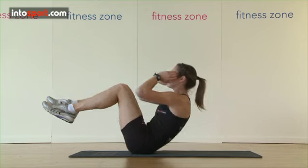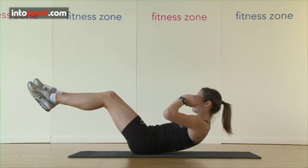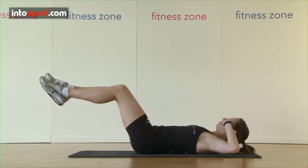Once you're at the top of the crunch, control your movement as you lower yourself back to the starting position, keeping your legs elevated slightly off the floor.